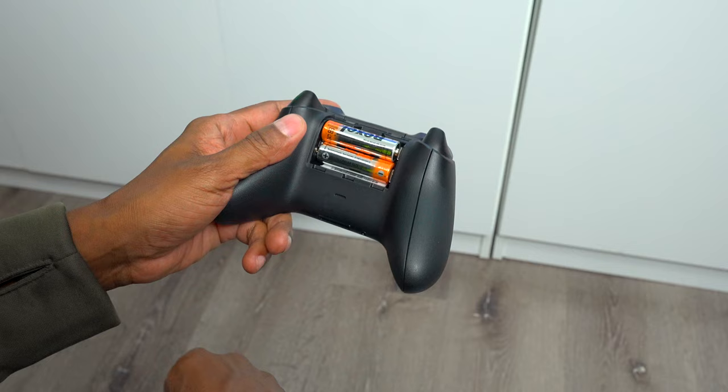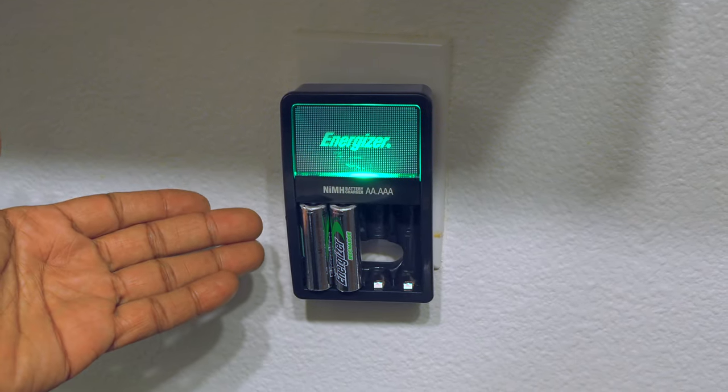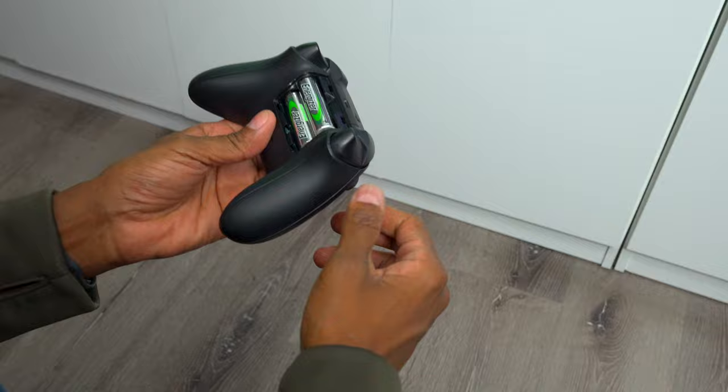I tried everything from replacing the batteries — I've even tried using rechargeable batteries, but they don't last long. So I want to try something new.